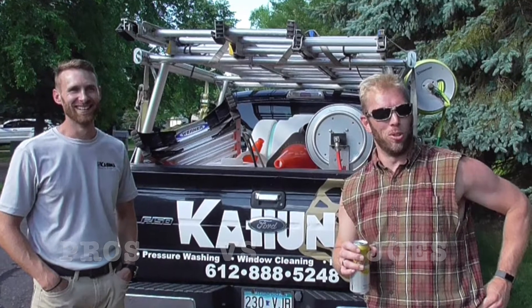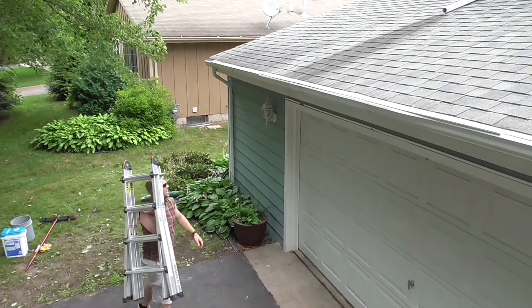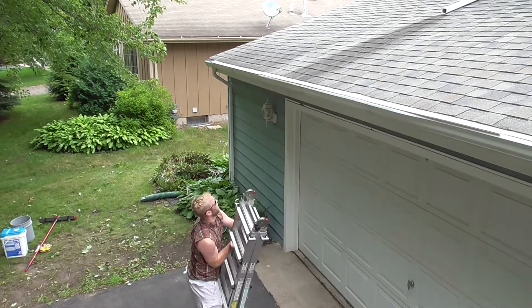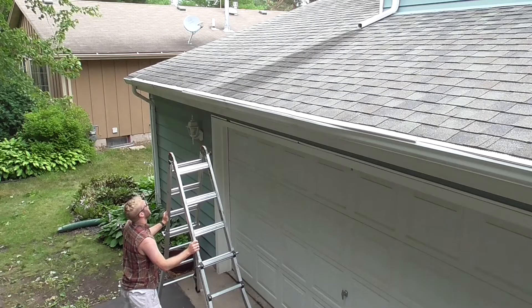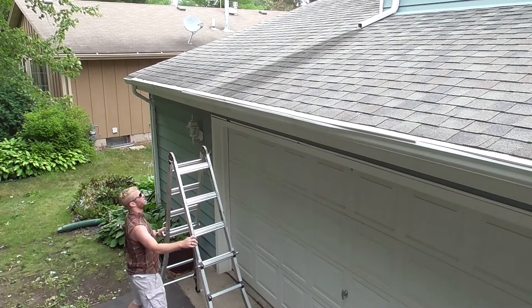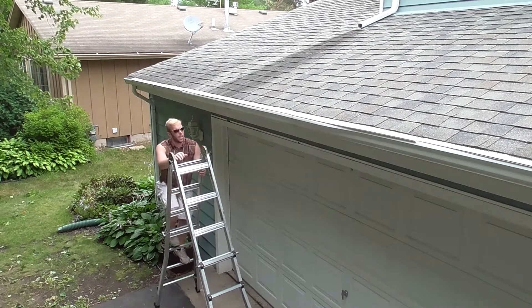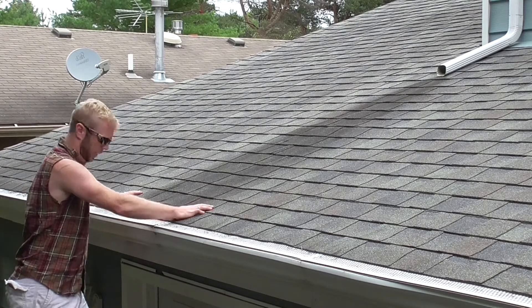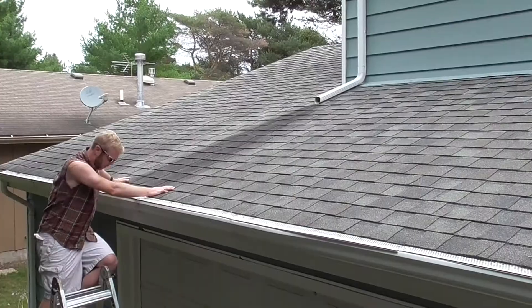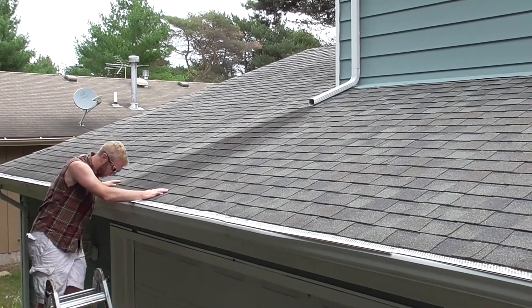Pros versus — hold my beer for a second, watch this. Time for some roof cleaning — the black streaks. I'm sure I can figure out how to clean a roof. I don't know what to use, I'll figure it out. We got all kinds of stuff, I'm sure something'll work. How the heck am I gonna get up here? I'm not calling Kahuna or whoever — I'm not calling those guys. We can do this.